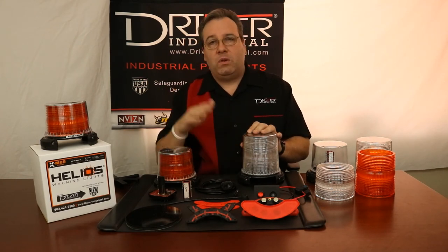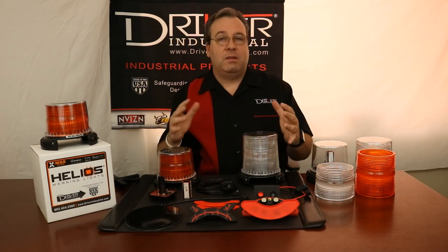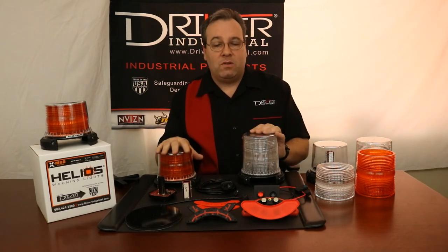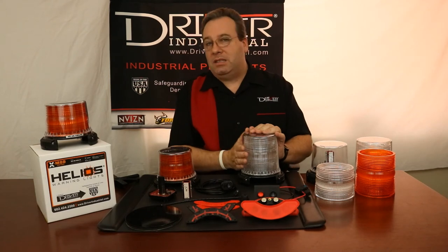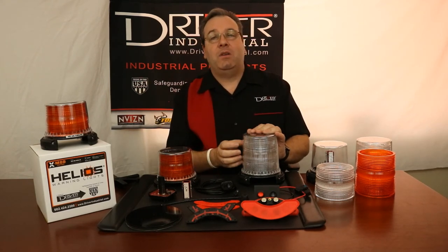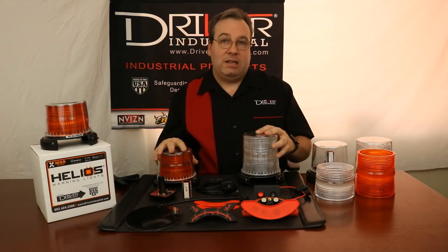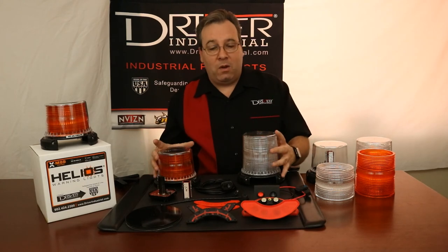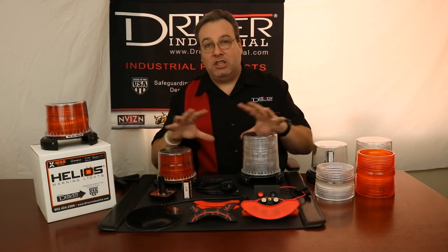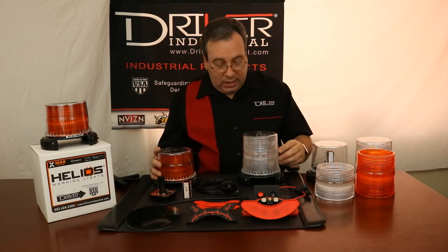Voltage range is anywhere from 10 volts up to 48 volts. Amperage is low because we know sometimes you have a lot of stuff going on in your vehicles — the maximum amperage at a steady burn is about 1.25 amps, and it'll be less than that when flashing. This is a great beacon; there are so many more features I didn't touch on here. I just want to give you a quick look at the modularity capability and how incredible this beacon is so you'll know it's the beacon you need going forward.